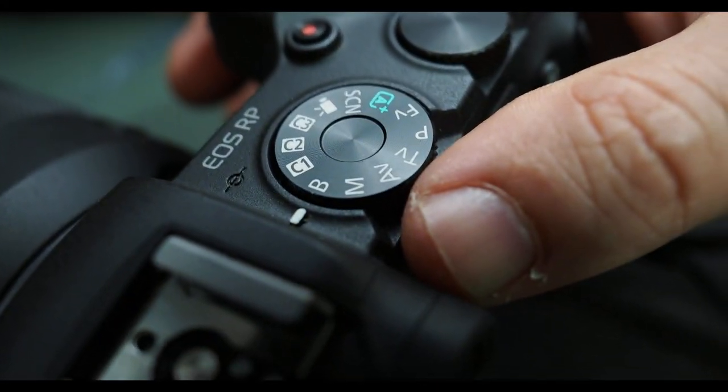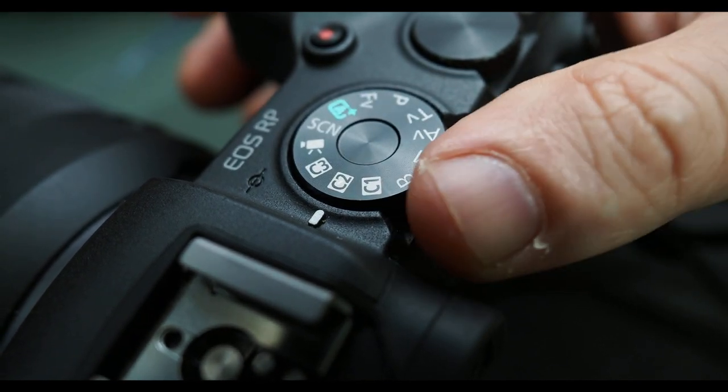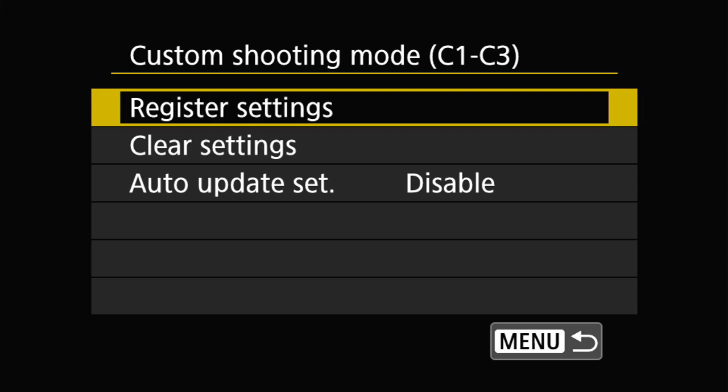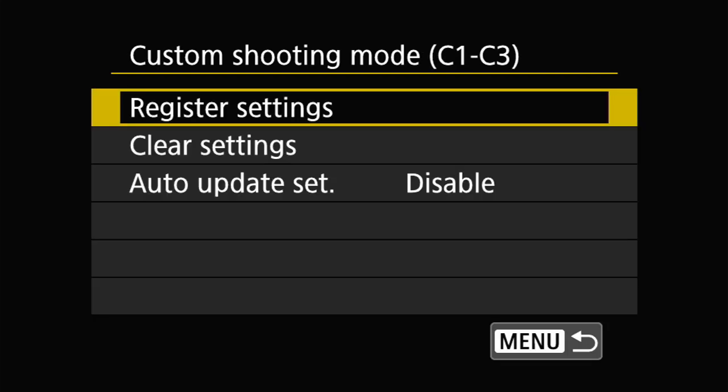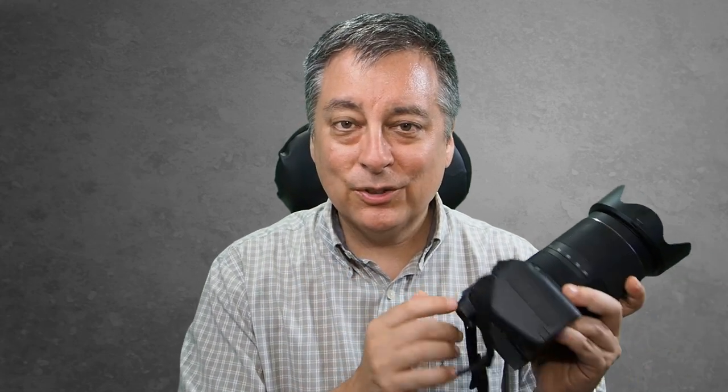You also have three custom settings right on the mode dial, allowing you to save three different groups of settings for different types of photography — landscapes, birds in flight or sports action, macro photography — and quickly switch between them. This is a nice feature for an entry-level camera. Overall, I think the body is really well made, comfortable to hold, feels sturdy, the buttons are well laid out, and there's thoughtful attention to detail. I give the body an A.